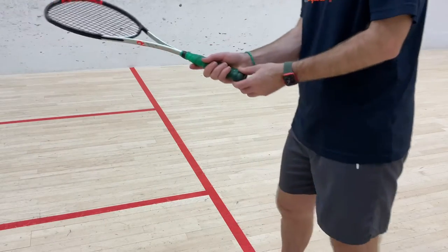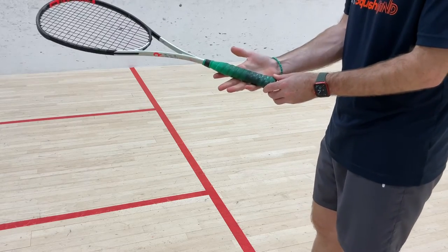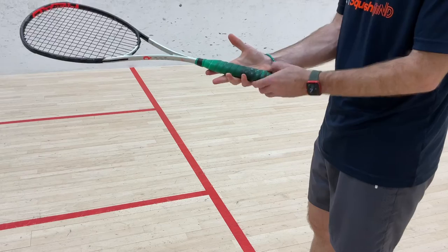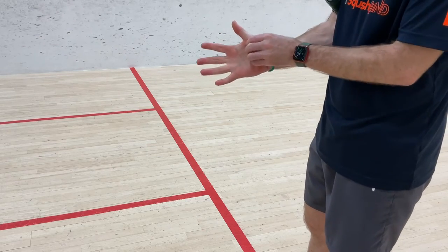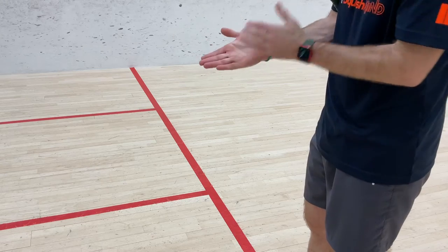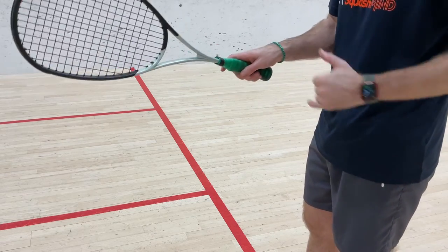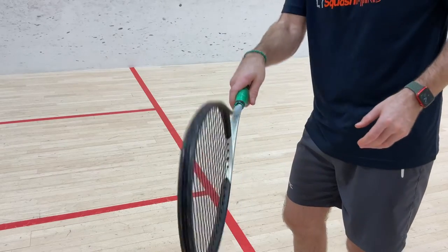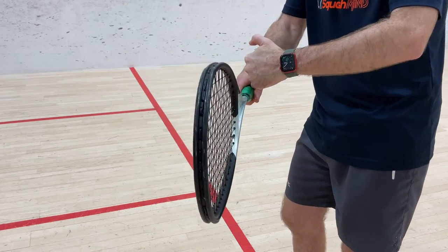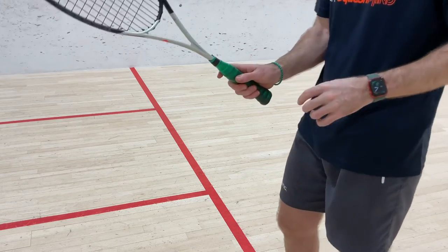The final tip on the grip is where it sits — please ignore the slightly dirty grip. It sits across the fingers rather than sitting in the palm. It doesn't push back into this part of the hand. I want it sitting over in the finger part. If I can get it more to the fingers, that makes a big difference. You should be able to see there's quite a nice gap between that fleshy part and the grip.